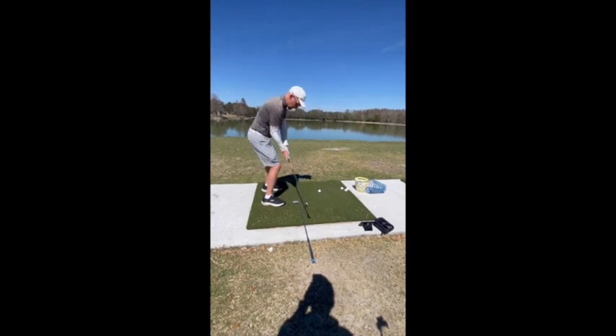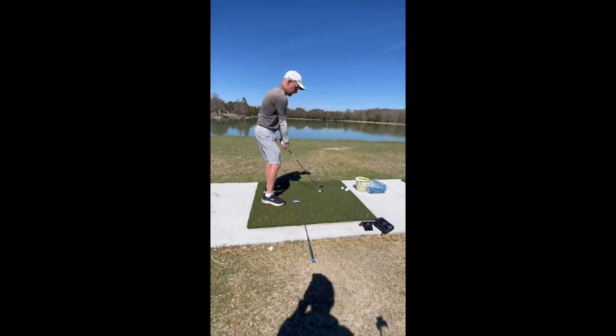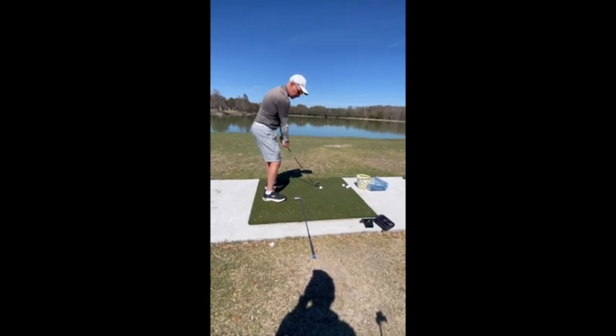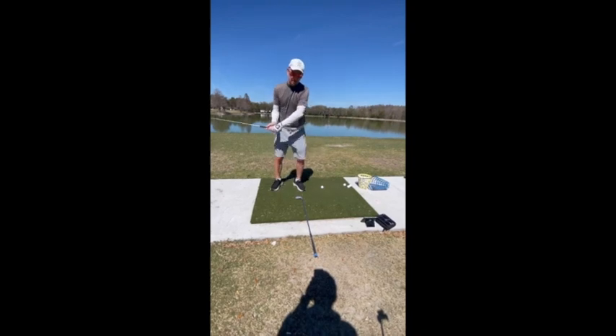And then from there, now you can swing right to 12 o'clock or 1 o'clock as you're going through. If you start to get this way, then what's going to happen is you're going to come across it a little bit, and then when you come across it, that's when that chicken wing starts to happen.